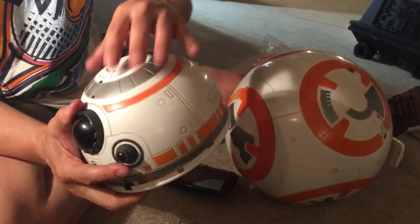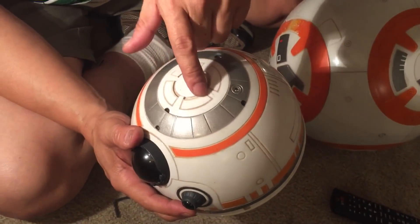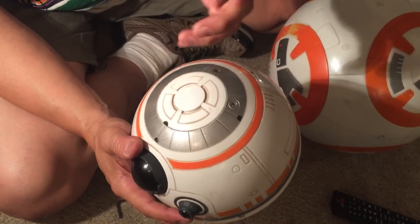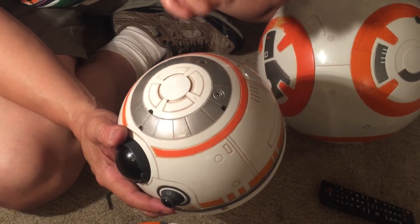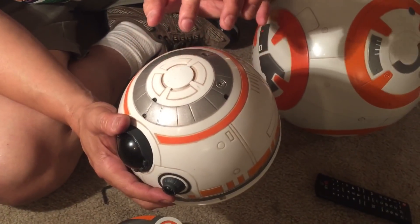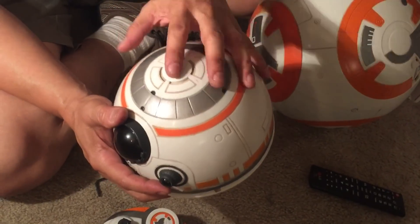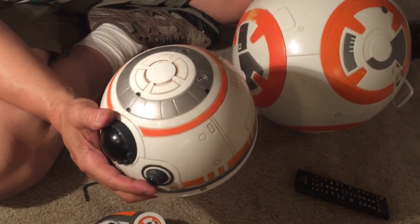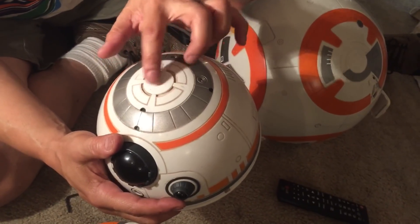Starting from the top, the speaker is up here, and you'll notice the speaker holes — that's how they get the volume from this BB-8, which is pretty smart. Speakers usually can't emit anything well from a sealed head and sealed body, but they solved it by routing sound through the head.